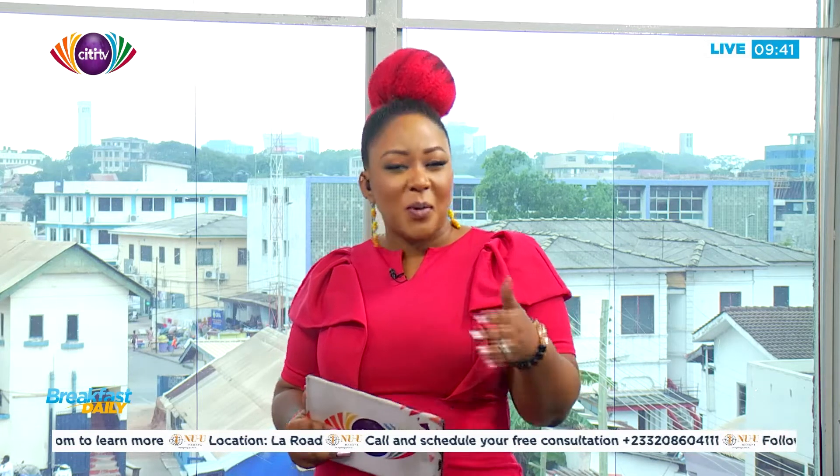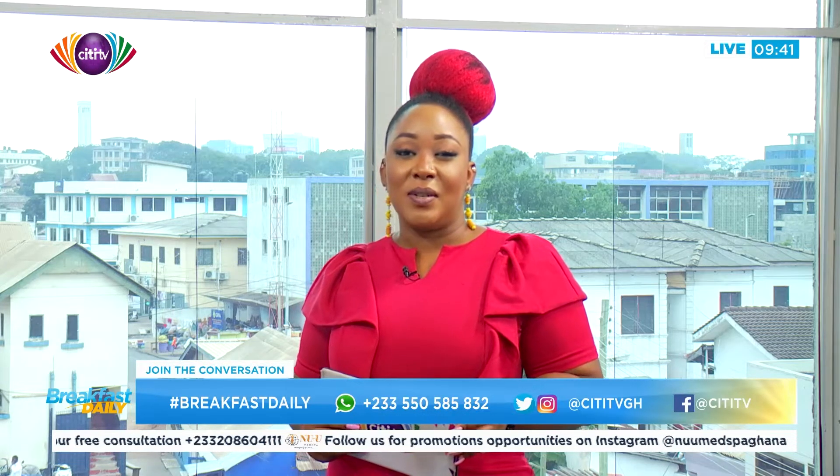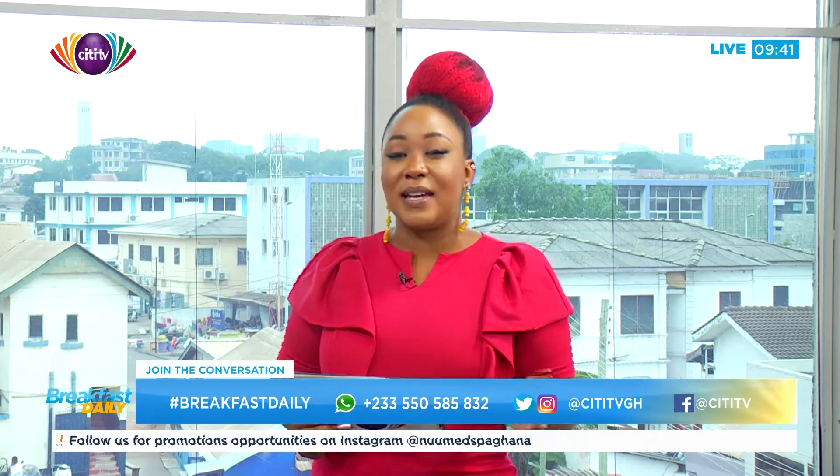Welcome to Breakfast Daily right here on City TV. You can still send us a WhatsApp message at 0550-585-832, and if you're texting from outside of Ghana, use the country code plus 233. The hashtag Breakfast Daily is also at your disposal.